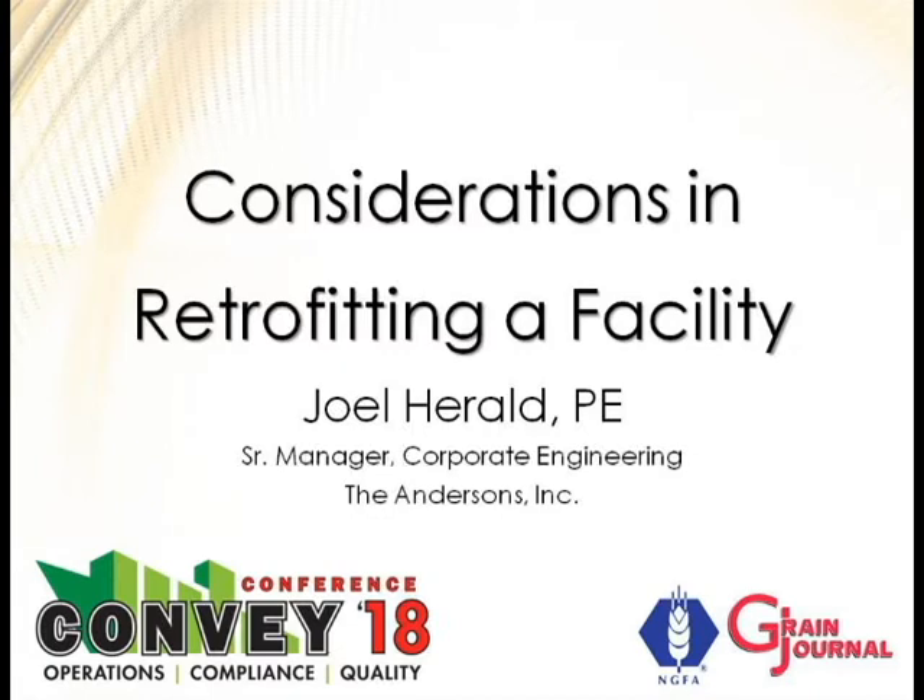I want to thank Grain Journal and GFA for asking me to do this. I know a lot of the people in the room — a lot of you have actually taught me everything I know, so I appreciate that. If there are any questions throughout, feel free to raise your hand. You guys are the experts, so if I say something that might be off or needs clarification, feel free to correct me.